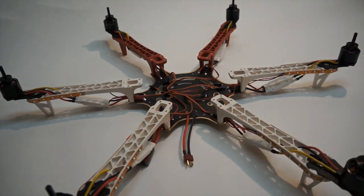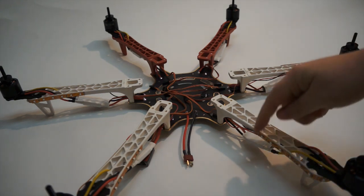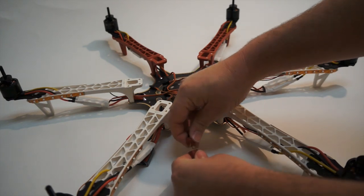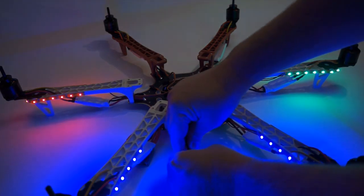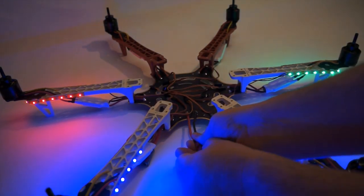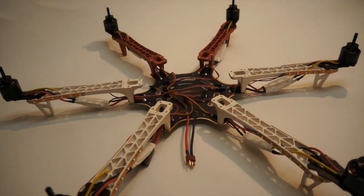We went ahead and wired all of those up, plugged them in, tested them, and everything's working clearly. Now what we're going to do is set this up to power a video transmitter. I'm going to put a 12-volt converter on here and give that video source some power.